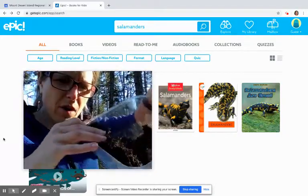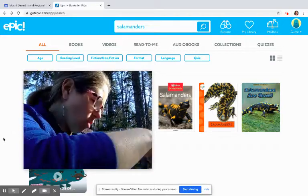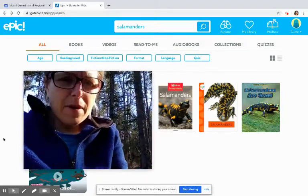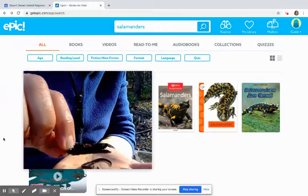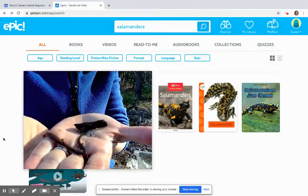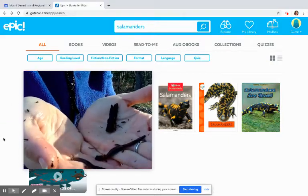I'm peeling back some of this moss — oh, there they are! Come on little guys. They're a little sluggish because it's been a little cold. Got them in my hand! Let's flip the camera down and see if you can see these guys. Even this one's trying to hide out inside this little stick. They're little salamander buddies — oh, they're going to crawl around in my hands! He's trying to get away by going down between my fingers. This is not their normal habitat at all.